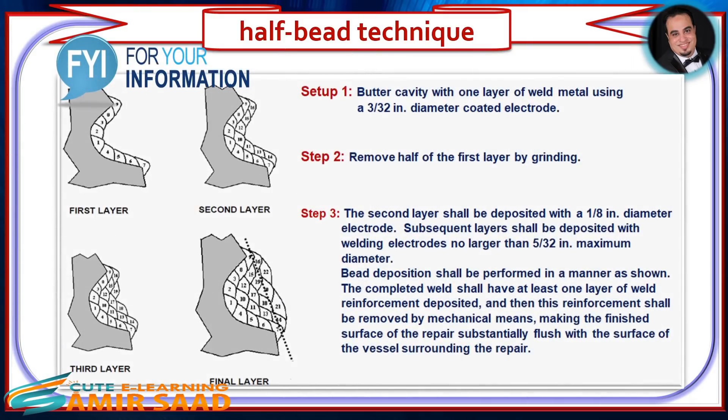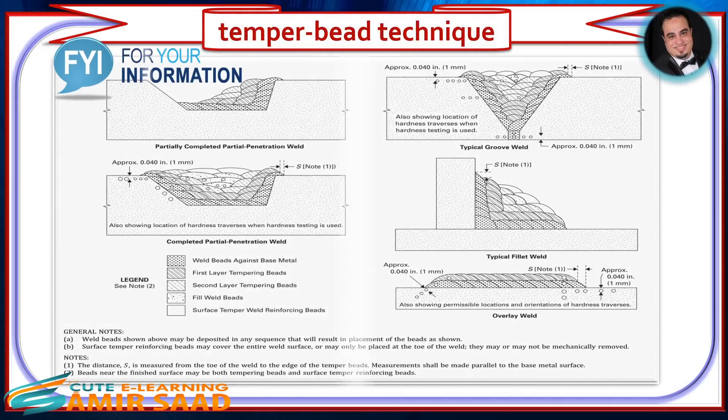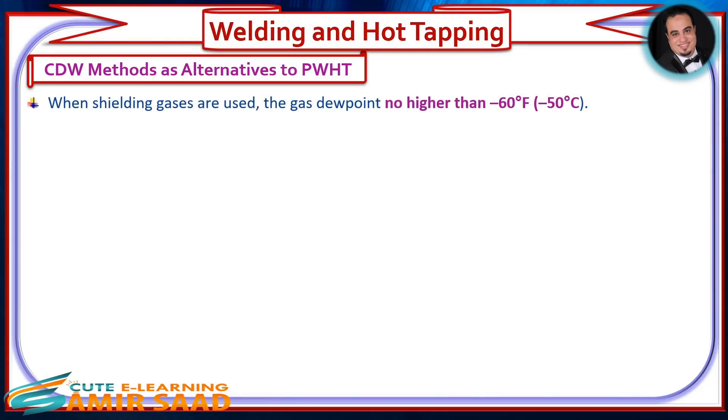As illustrated in the figure, an example of the half bead technique is shown. As illustrated in the figure, an example of the temper bead technique is also shown. When shielding gases are used, the gas dew point shall be no higher than minus 60°F (minus 50°C).